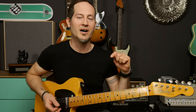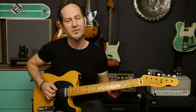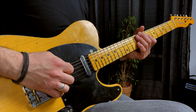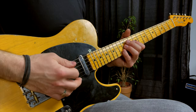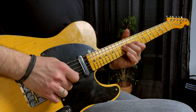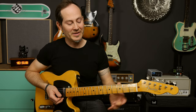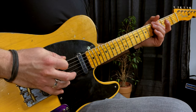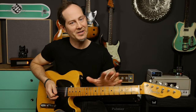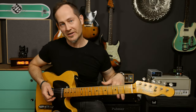That's the last note of the third part of the lick. Then the final fourth part is going to start on the 5th fret on the drop D string — again, the same rhythm and five notes, same as in the first and second parts of the lick.